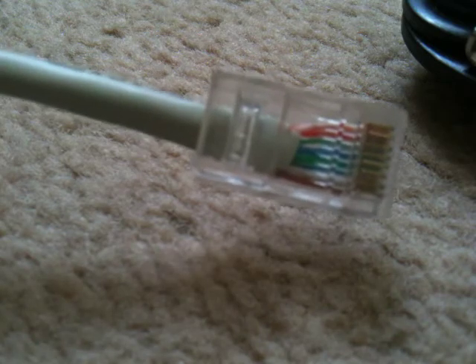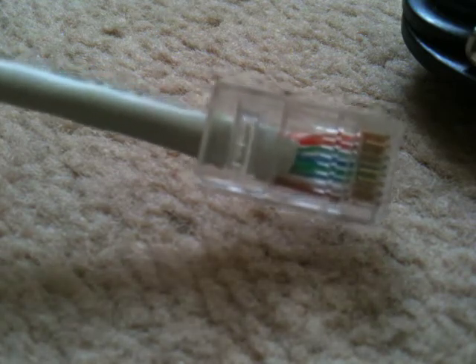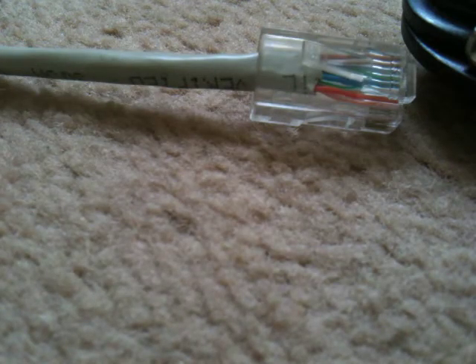Obviously using this system you can make patch leads of any size, so you don't necessarily need patch bolts — you can run it from socket to socket etc. Hope this has been some use. If you need any more information please visit www.htlccommunications.co.uk. Thank you.